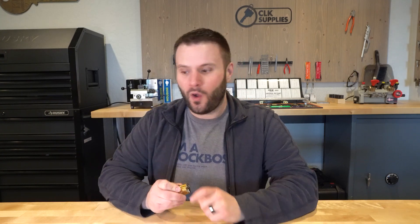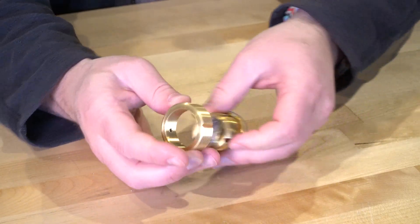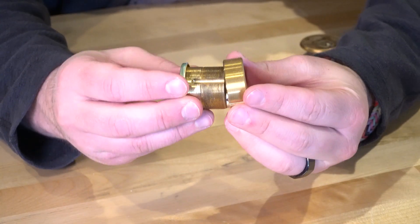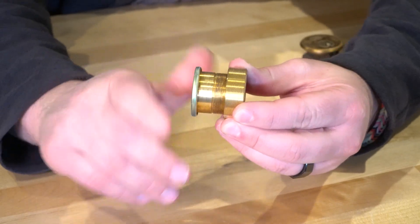So what we have here is an adapter ring. What this adapter ring does is it takes your one inch diameter mortise cylinder and turns it into an inch and a half. So what we do here — if I just take the cylinder — all we're going to do is screw it on. It's that simple.